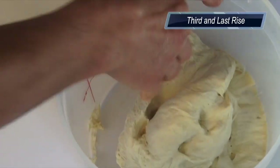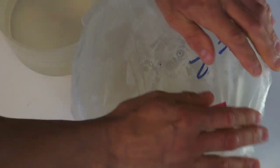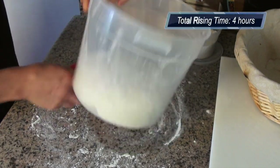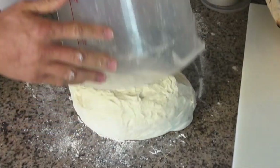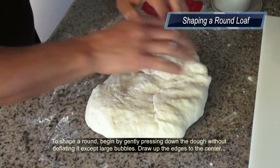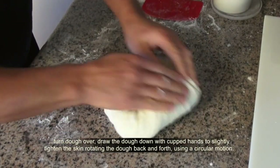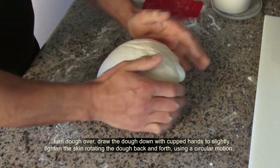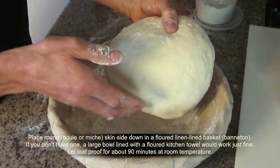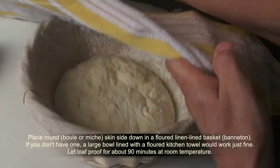The rising time is over. To shape your round loaf, begin by gently pressing down the dough without deflating it, except for larger bubbles. Draw up the edges to the center, turn the dough over, then draw the dough down with cupped hands to slightly tighten the skin, rotating the dough back and forth using a circular motion. Gorgeous.